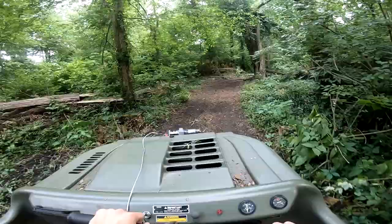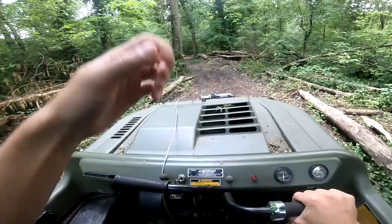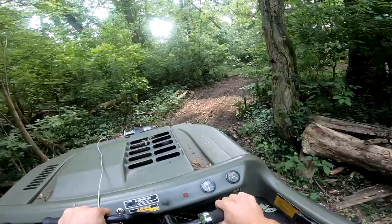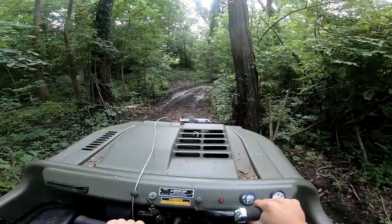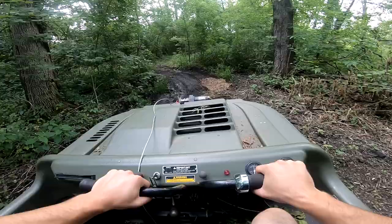Just recently got the tire fixed — it was flat for a while. Kept putting tubes in it and the tubes just kept breaking because these things aren't meant to have tubes in the tires. But once the tire starts to dry rot there's really nothing you can do besides put a tube in or buy a new tire. Tires for these things are like 250 bucks, so decided to get a tube and it seems like it's been holding so far.